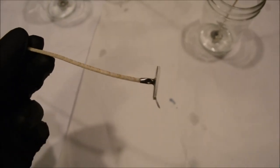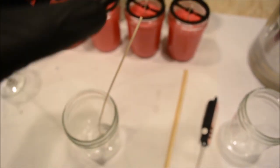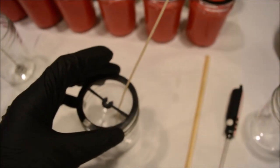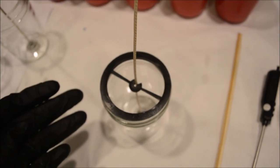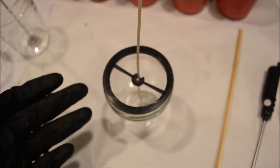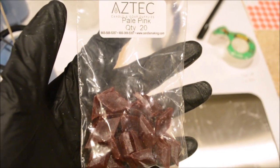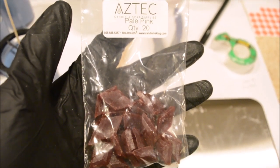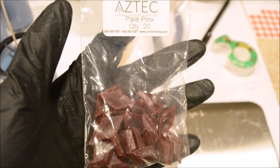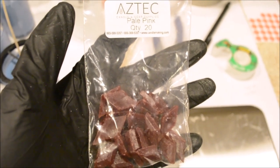The wick I'll be using today is the HTP 105. I've already got a little sticker on the bottom of it to hold it in place. I also have these candle wick holders that fit right into this 8-ounce jelly jar — they hold your wick in place during cooling to make sure it stays nice and straight. I'll be using coloring chips as well, a pale pink for today. You can also use liquid dye, but I've found that to be really messy, so these chips are always my preference.